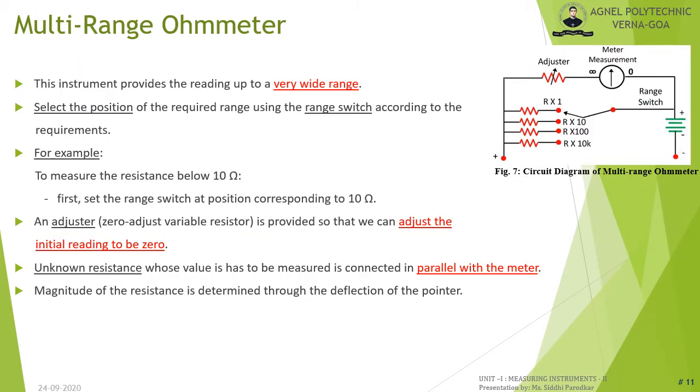Series and shunt ohmmeters do not provide a very wide range of measurements. To extend the range to very high resistance values, multi-range ohmmeters are used. The circuit uses a range switch to select the required range — for example, set it to 10 ohm to measure resistances below 10 ohm. A zero-adjust variable resistor sets the initial reading to zero, and the unknown resistance is connected in parallel with the meter at the terminals. Resistance is determined by the deflection of the pointer.